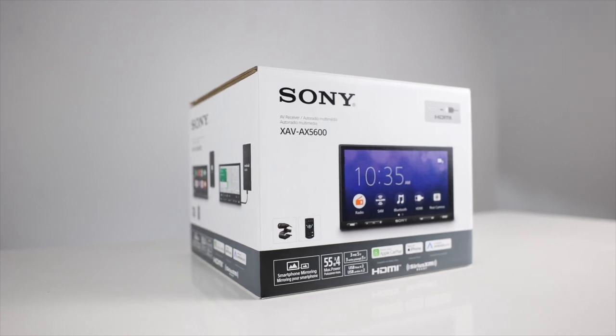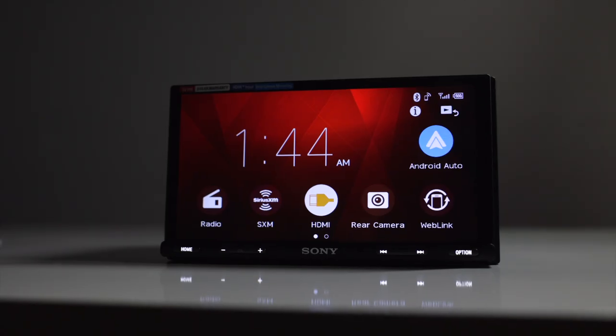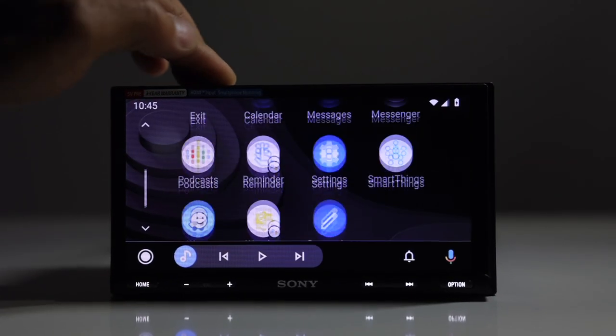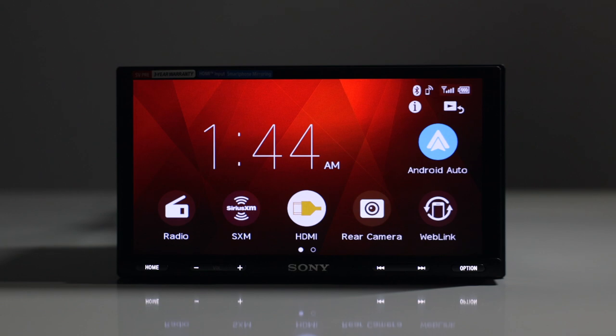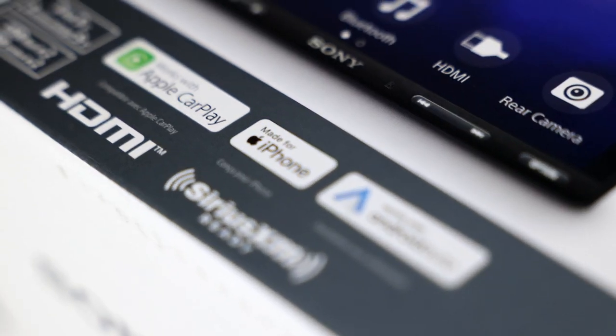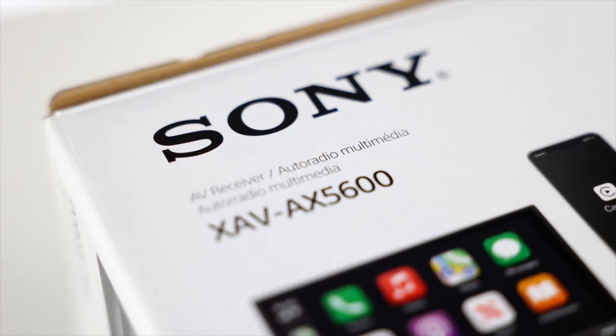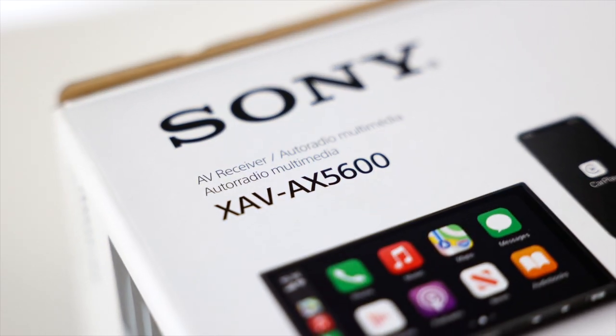This newly released radio made by Sony might be what you're looking for in a new car stereo. It features Apple CarPlay, Android Auto, and a 6.9-inch LCD touchscreen monitor. This radio is loaded with great features, so stay with us as we review Sony's XAV-AX5600.